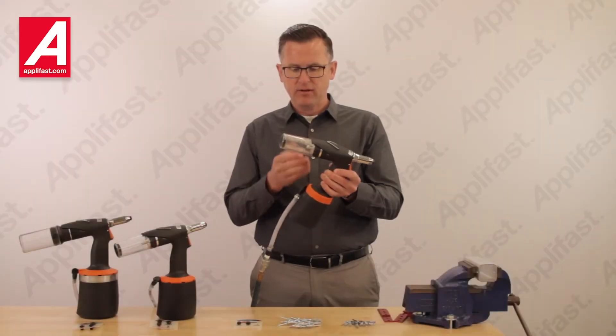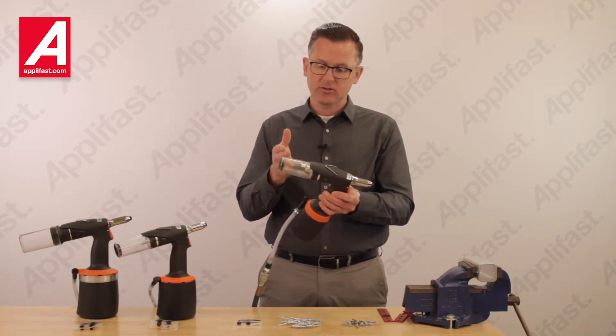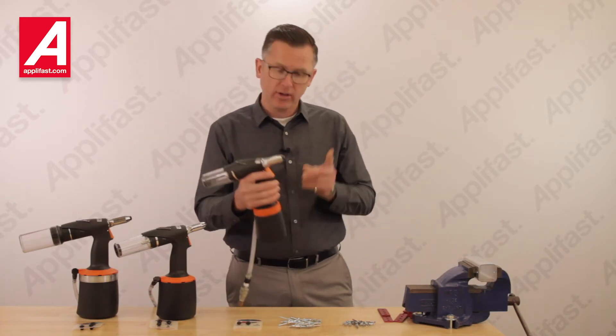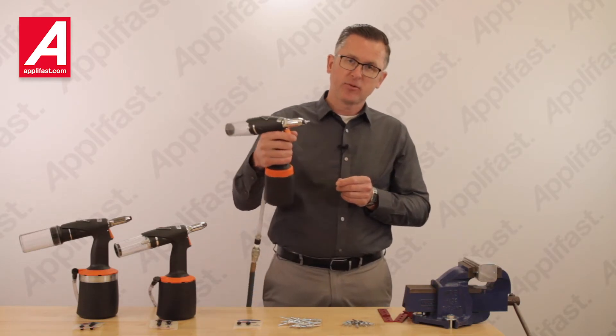When I lift the slide start valve, it activates the mandrel collection system. The mandrel collection system collects mandrels from installed rivets. But the AirPower Series can do much more than that — if I place the tool near the end of a rivet, it will pick it up from the work surface for me.